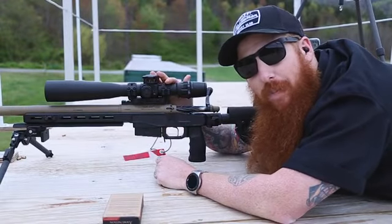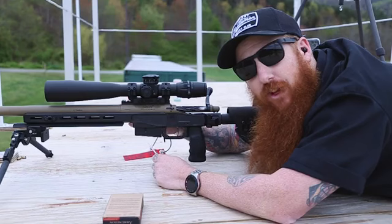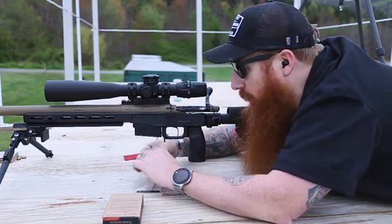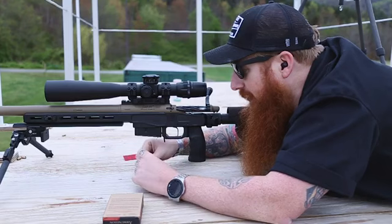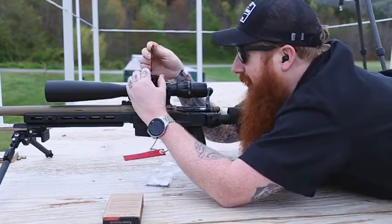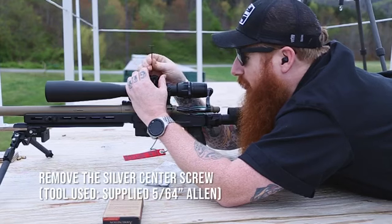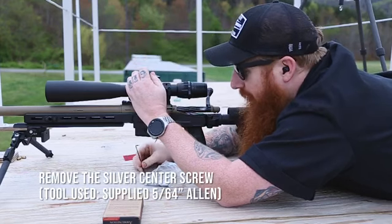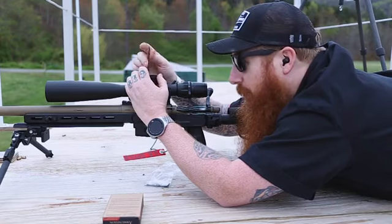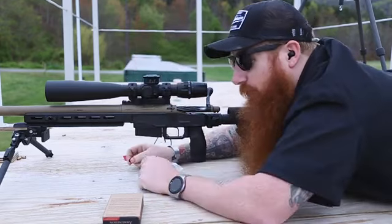Now that you have your Foundation scope mounted, we're going to get your zero and your zero stop set. Use your supplied tool kit. We're going to remove the center screw on top of your elevation knob. There is an O-ring that sits in there that provides a waterproof seal, so make sure you keep track of that.